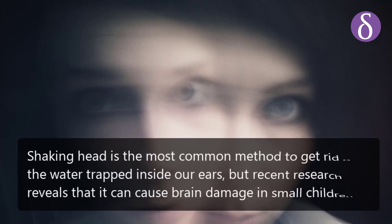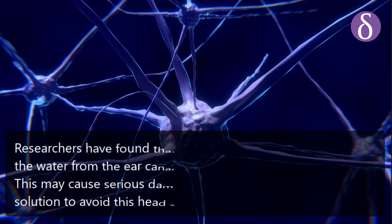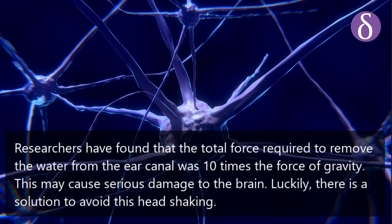Shaking your head is the most common method to get rid of water trapped inside our ears, but recent research reveals that it can cause brain damage in small children. Researchers have found that the total force required to remove water from the ear canal is 10 times the force of gravity, which may cause serious damage to the brain.